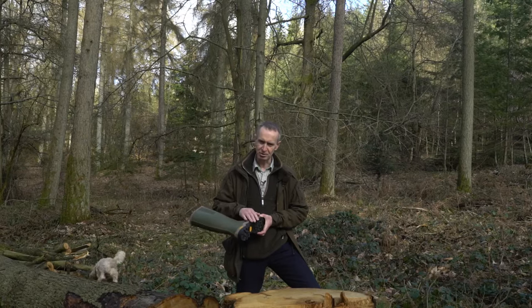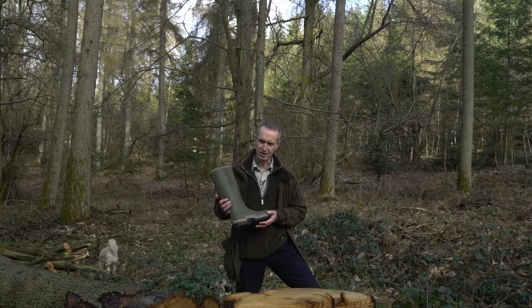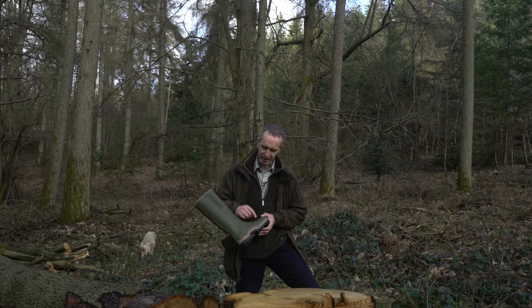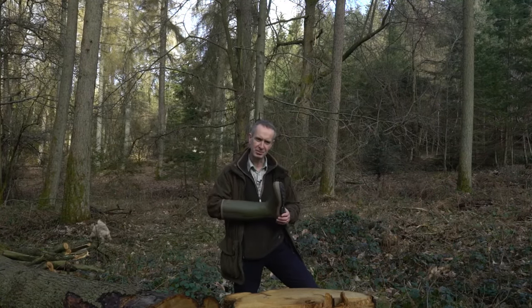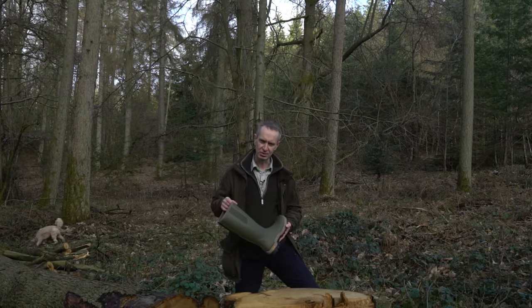The Vibram sole is one of the leading premium soles on the market for walking boots, wellington boots, and any quality shoe. The shank throughout gives it extra support and rigidity. Finally, it's got a neoprene lined base which means you've got insulation in the sole — which is where you lose an awful lot of heat on colder days.